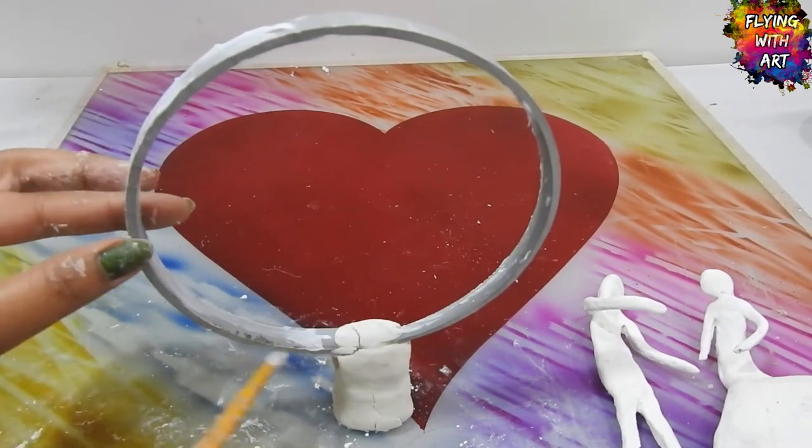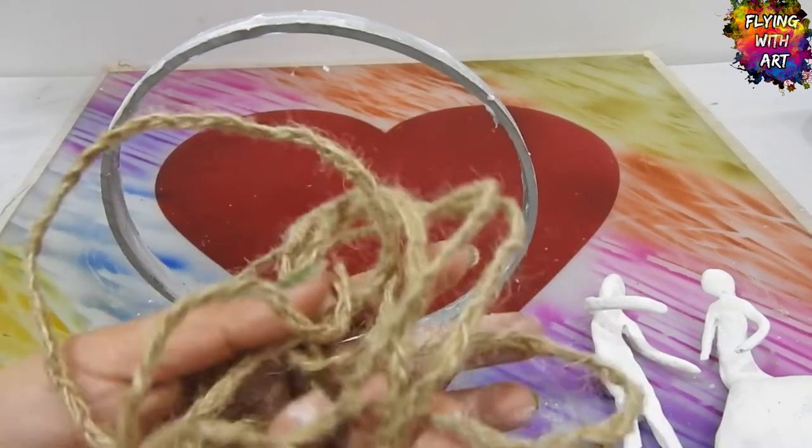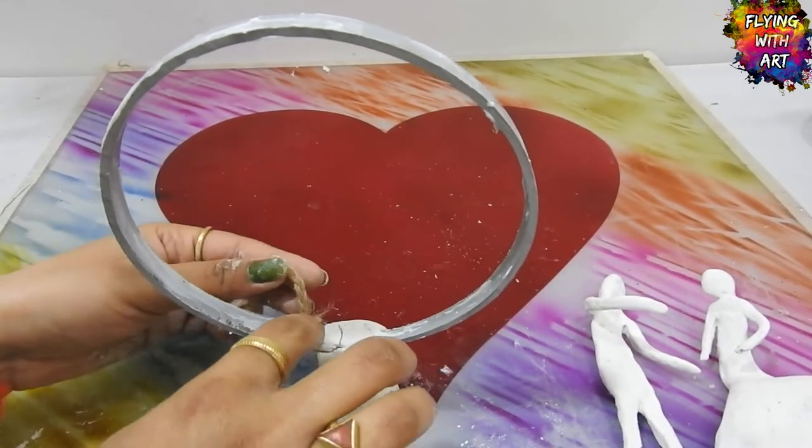Now I am covering this ring with a thin jute rope by twisting it around the ring and sticking it with glue.